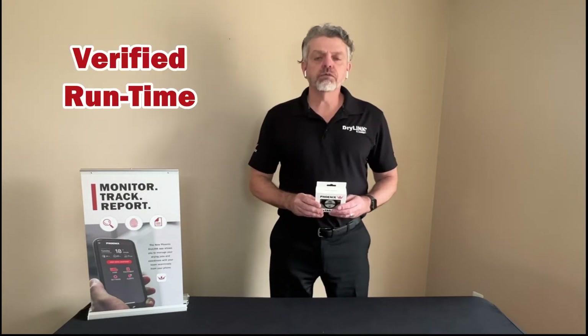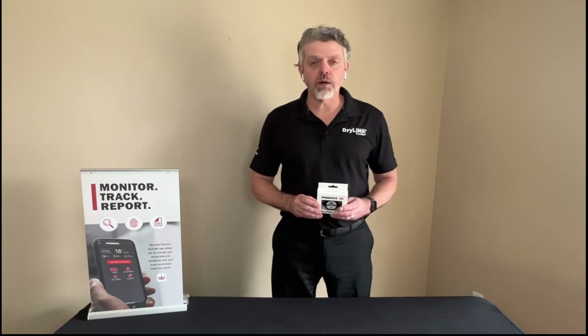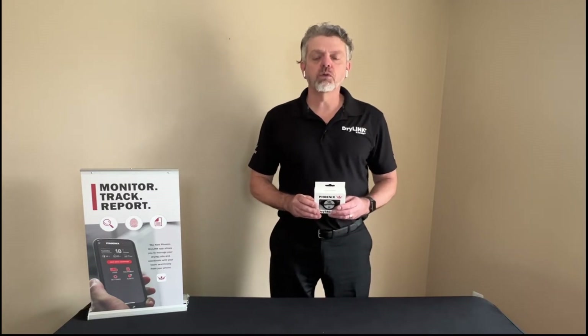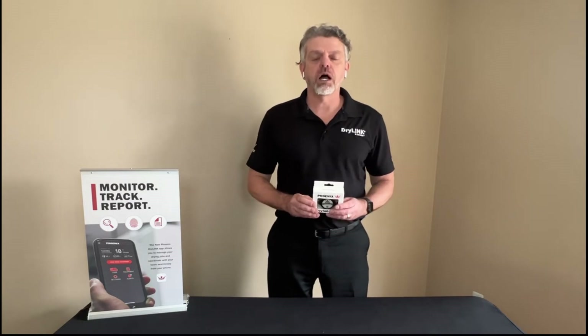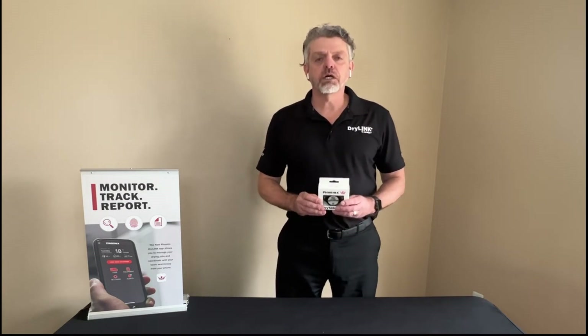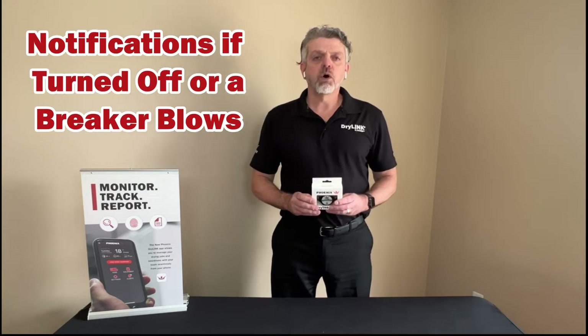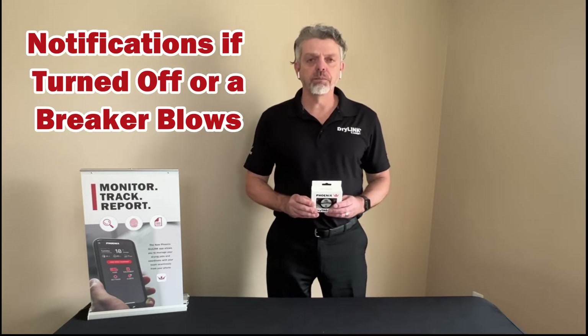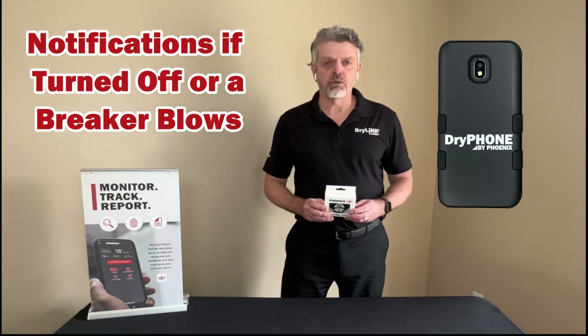You also get verified runtime information because it has an onboard accelerometer, which means that we know if the equipment is on or off because it can sense the vibration of the equipment when it's on. And because we can tell if it's on or off, we can also give you a notification if a homeowner turns off the piece of equipment or a breaker blows, when you're using this in conjunction with the DryPhone.